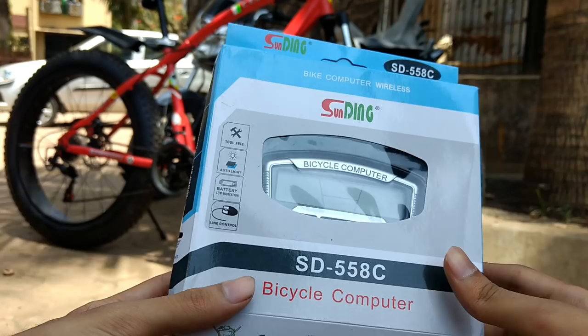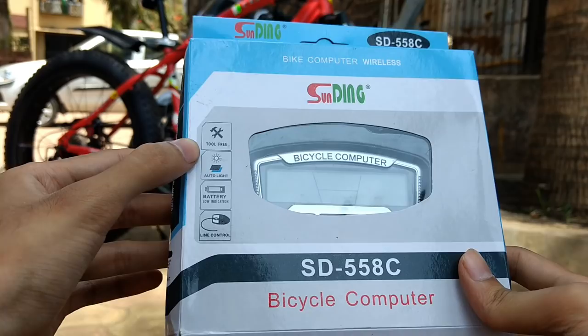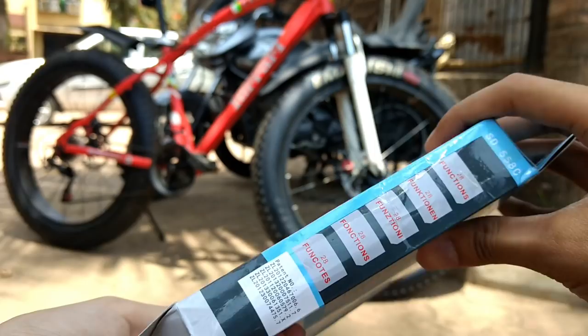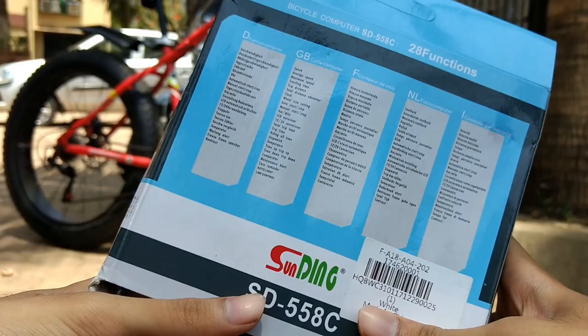Hello guys and welcome back to my YouTube channel. Today we will be talking about an interesting product which has got multiple features — a speedometer, odometer, trip meter, clock, outside temperature, and all the other necessary things which are present in the latest motorcycles' digital speedometer.